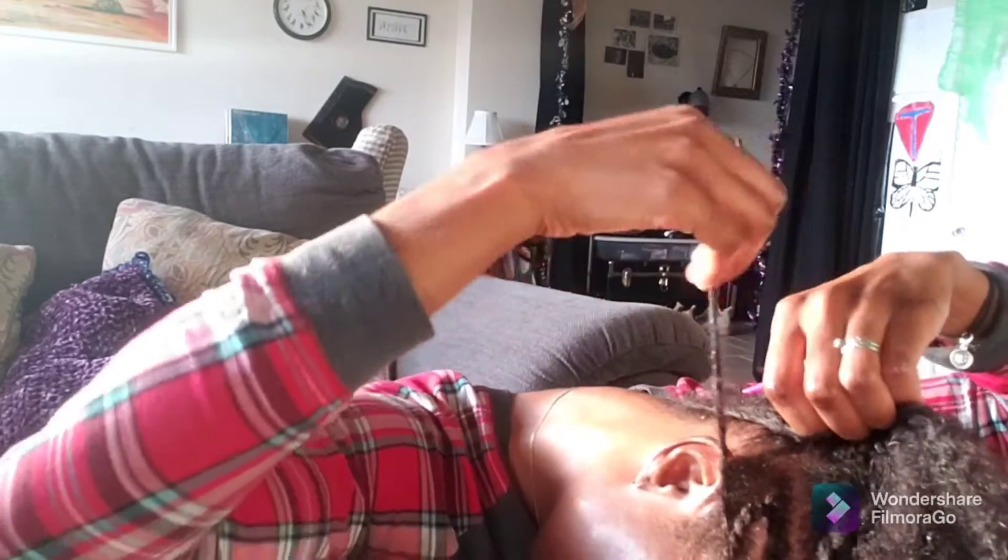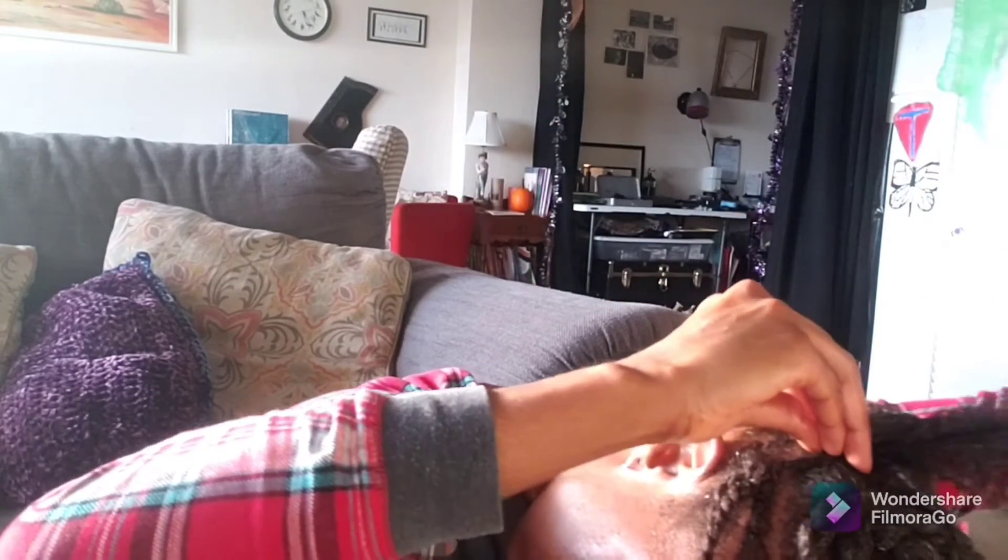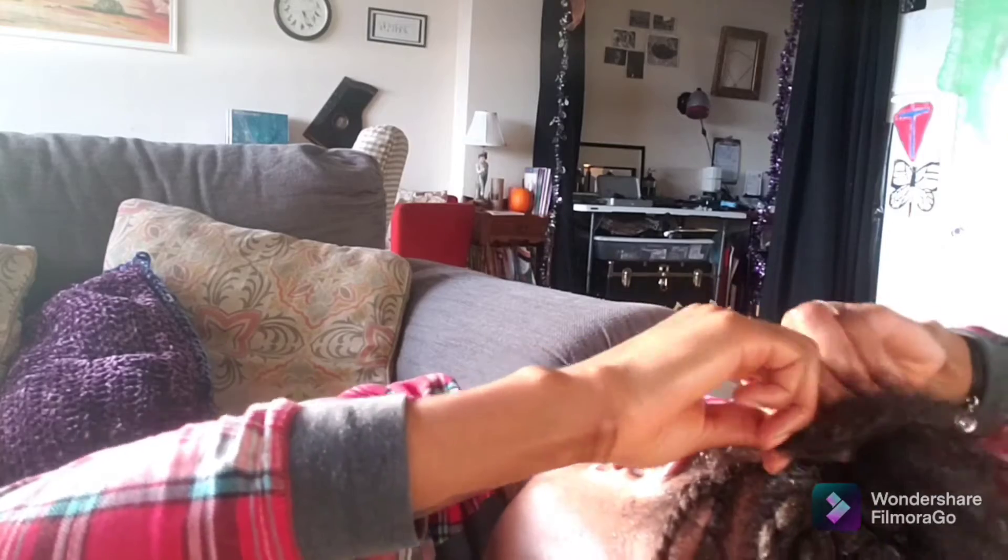If you can tell, the twists are going in dynamic directions — it's not going straight back, which makes it cute. And I'm just bringing one of the twists over from the back to connect it.